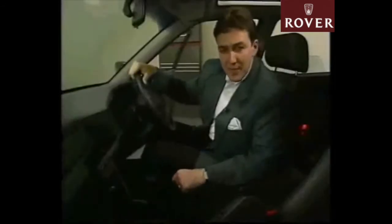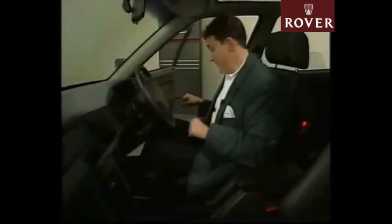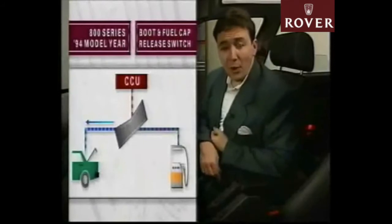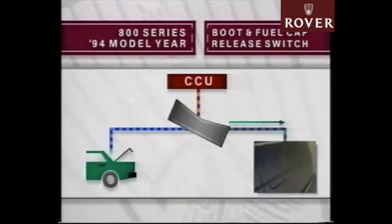One other significant difference involves a change to the boot release and fuel flap release systems. Both of these systems are now electrical rather than mechanical, so you'll no longer find the two levers down to the right of the driver's seat as before. Instead, there's a single rocker switch mounted adjacent to the handbrake, which when tipped forward allows current to travel from the CCU on a purple and orange wire across the switch and out to the boot release motor on a purple and blue wire. By tipping the switch back, you'll connect the same purple and orange feed from the CCU to a purple and green wire which runs through to the fuel filler flap release motor. The CCU will not provide a feed-out on the purple and orange wire unless the car is stationary and the vehicle is unlocked.